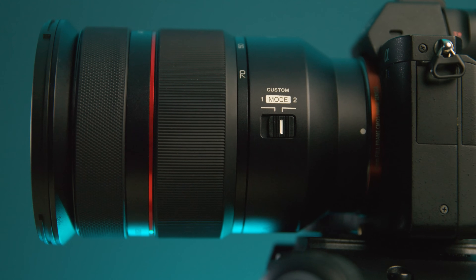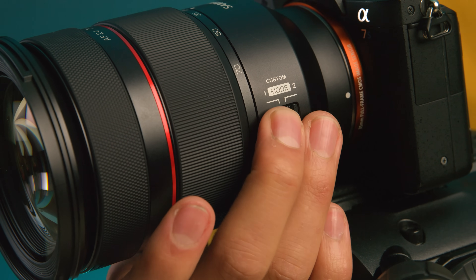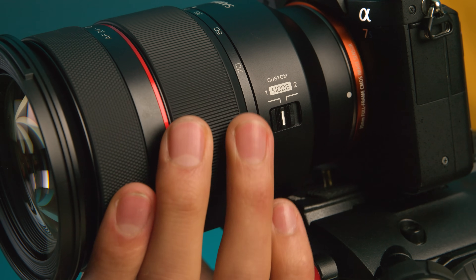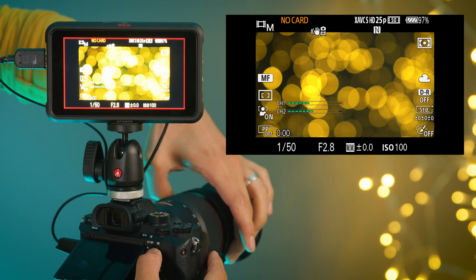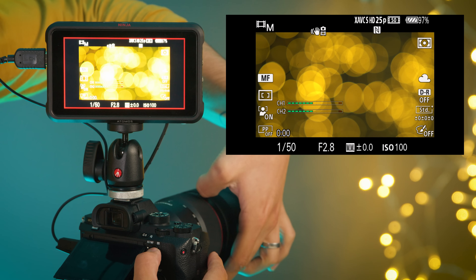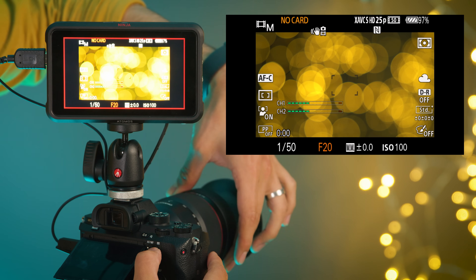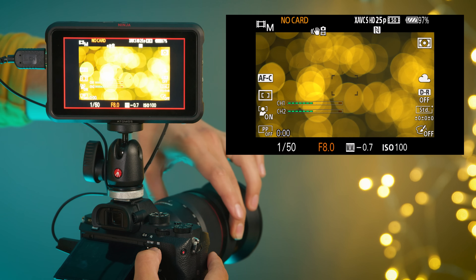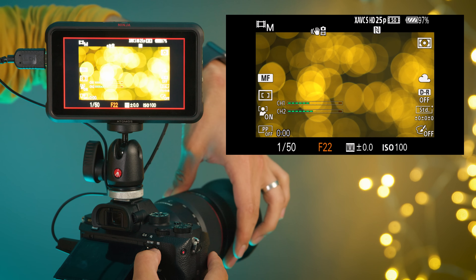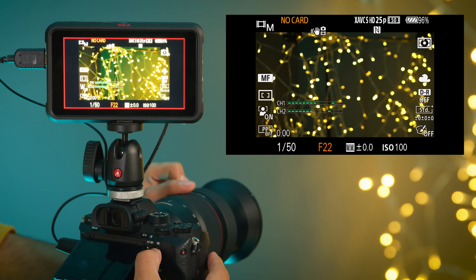On the side there is a custom mode switch, and by default this is set to control the focus ring on the lens. Mode 1 allows you to control the focus while Mode 2 allows you to control the aperture. These custom modes can be configured from a computer using the Samyang Lens Station. You can also adjust the focus throw, which is incredibly useful from a filmmaking perspective, along with the ability to fine tune the AF and do firmware updates.